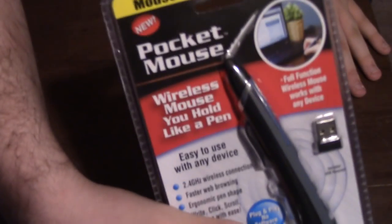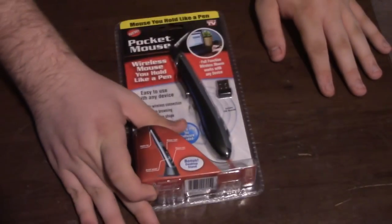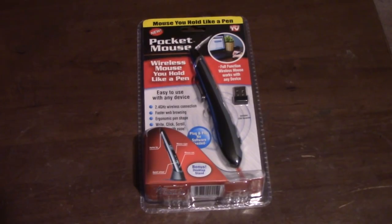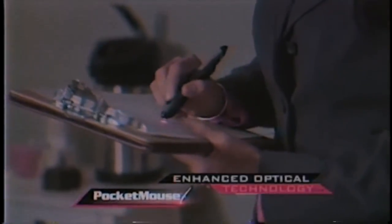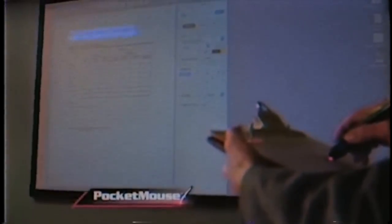This product is called the Pocket Mouse, and it claims that it is an ergonomic mouse in the shape of a pen. Introducing the Pocket Mouse — the wireless mouse held like a pen with enhanced optical technology that lets you accurately work on any surface from anywhere in the room up to 30 feet away.